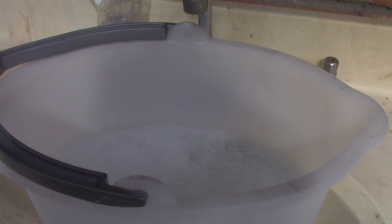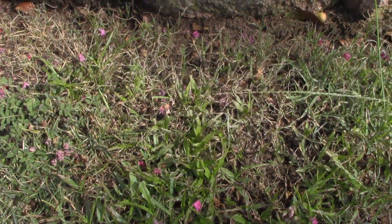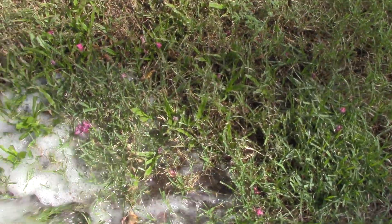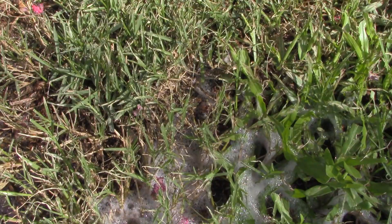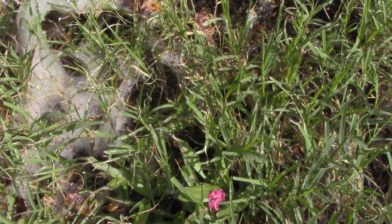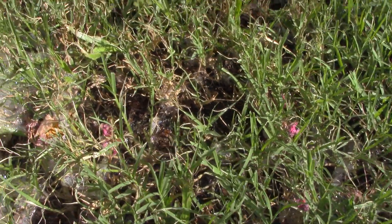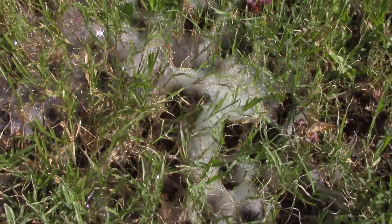It's the next day after treatment. Let's go see if there's any more army worm activity. Here's the spot I was at yesterday. Let's pour the soapy water on and see what happens, if there's any worm activity at all. Not seeing anything — I might have caught this problem just in time.